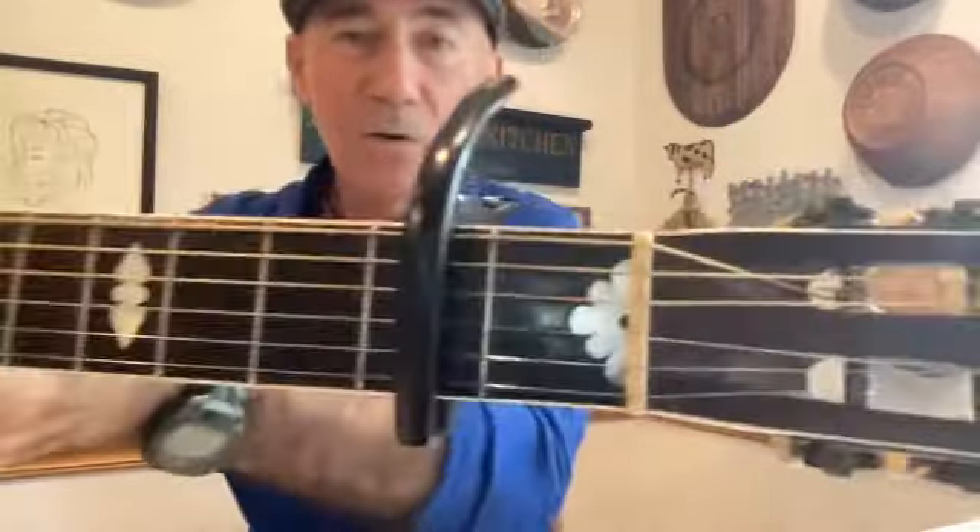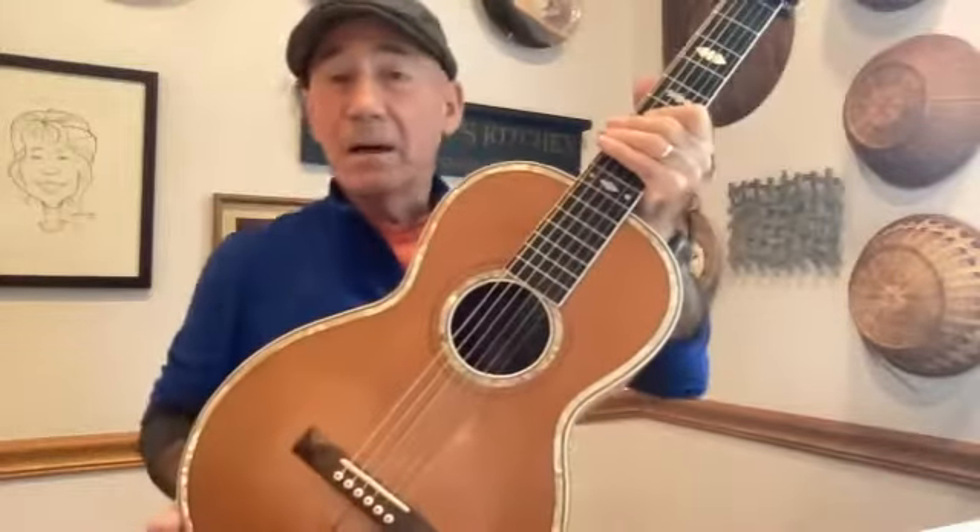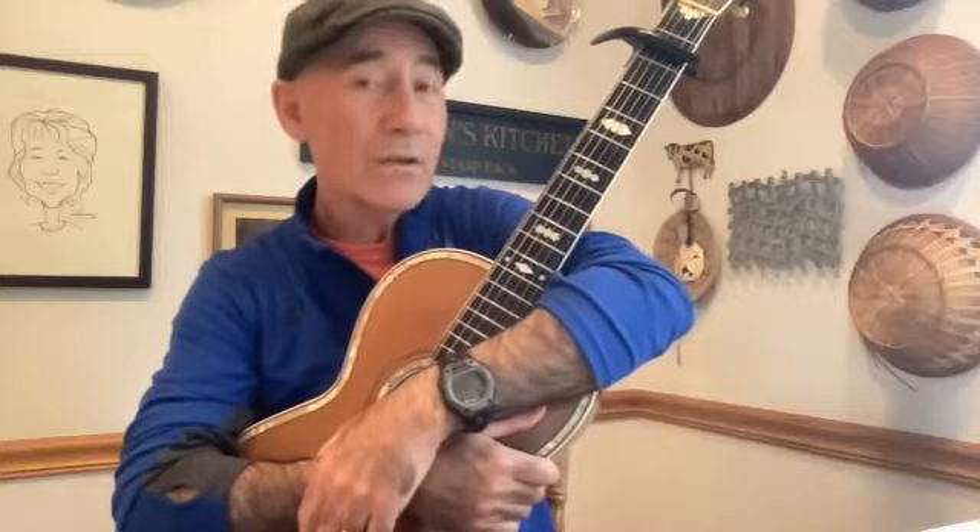He restored it to workable condition and carved a new bridge, knowing what the bridges were like then. They call it a pyramid bridge — it's got little pyramids. And it worked. Obviously I don't take it out and use it. I would never put a pickup in it or inside it or any of that. But I've used it on recordings a lot, including the song we're going to talk about today. The guitar is well over 100 years old.